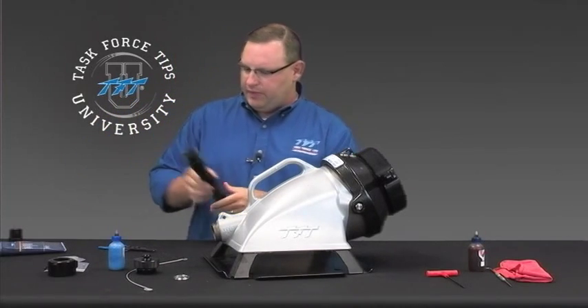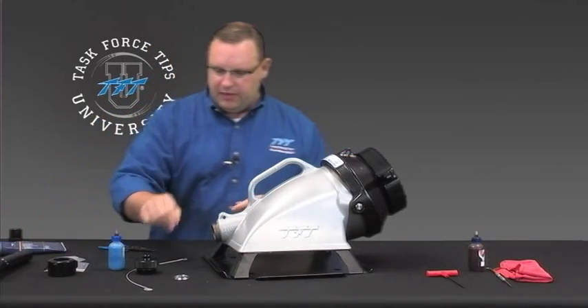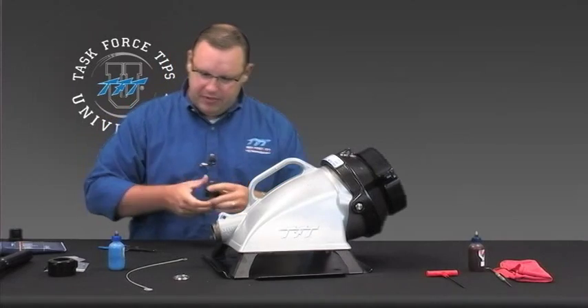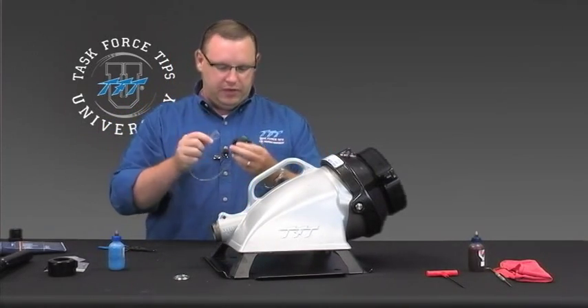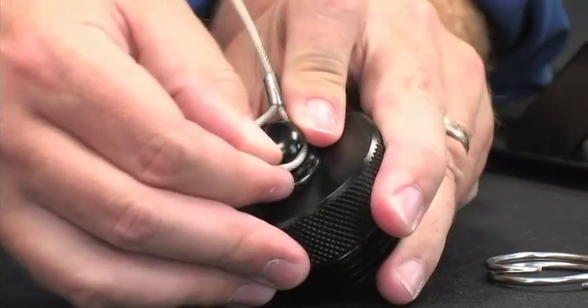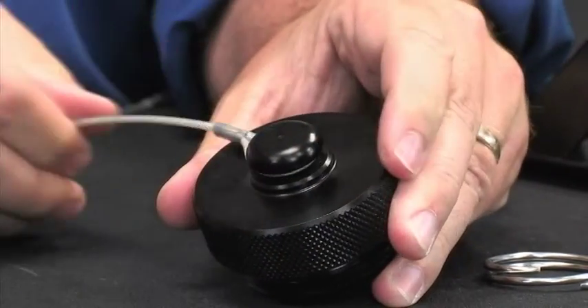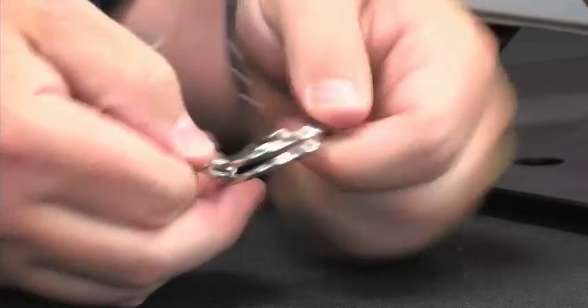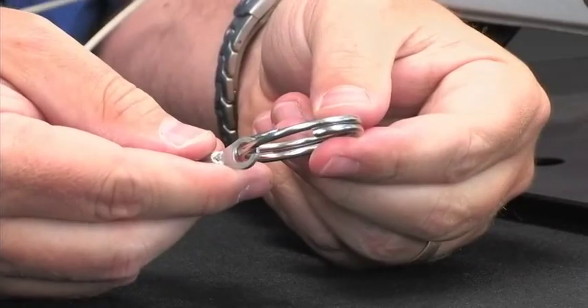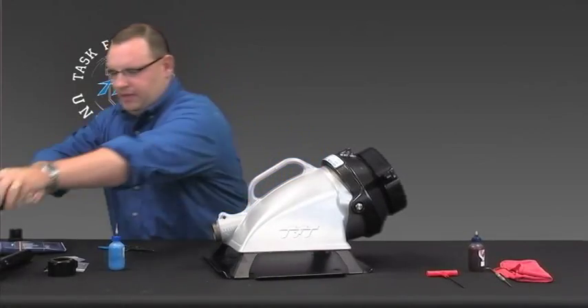Now that we've got this greased and assembled, we can set that off to the side. Now let's take a look at our cap here. Take the loop end of the lanyard and slide it around the outside of the cap so that's on there. Then go ahead and take the key ring and slide it around the metal end — make sure that's good and secure. That's done, set that aside.